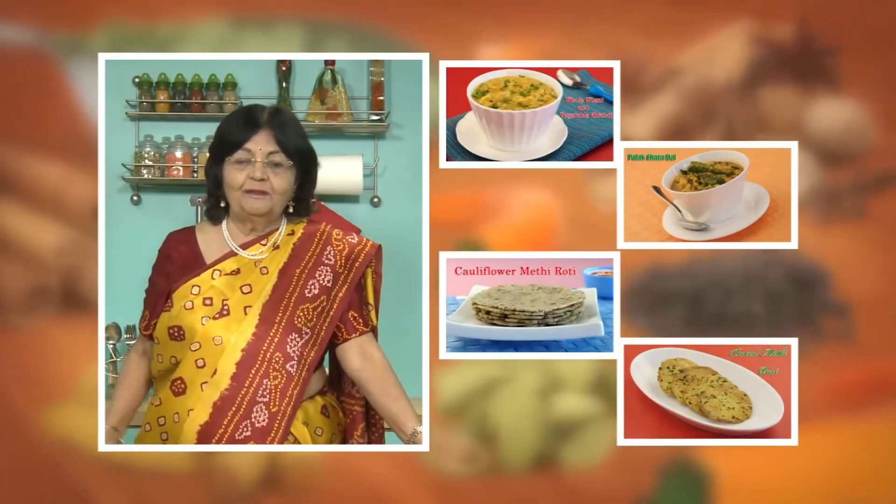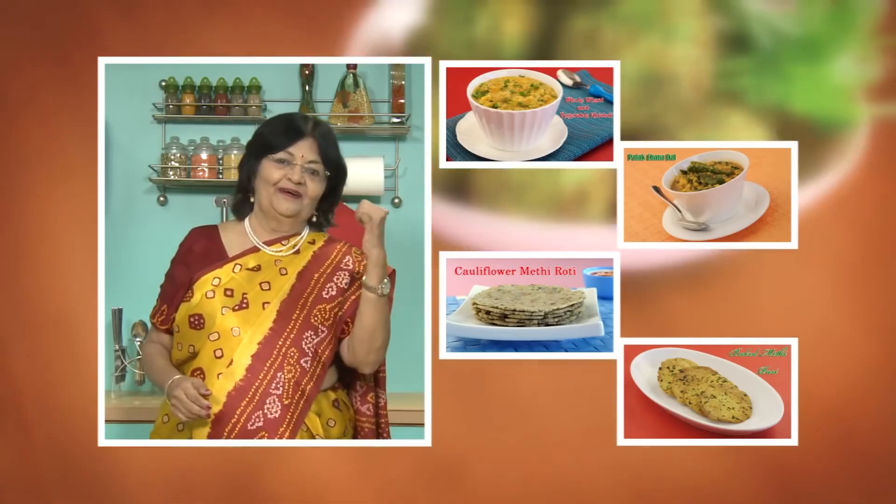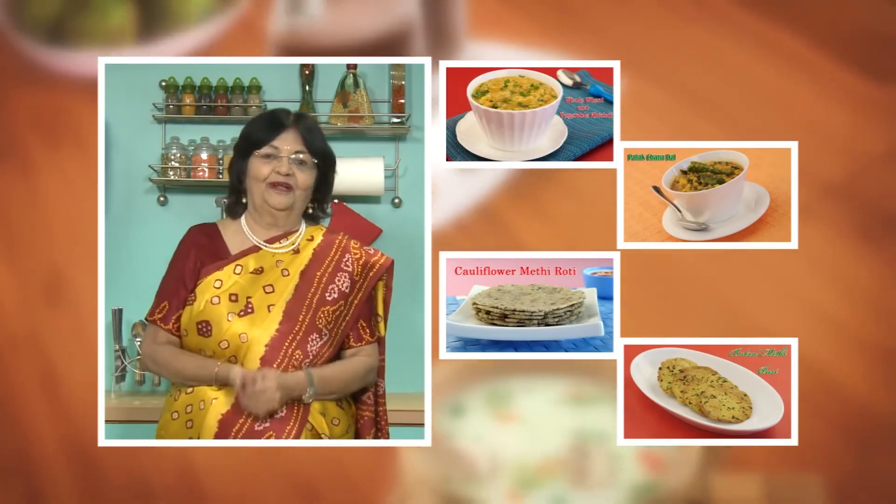If you enjoy our recipes, click like. To see more of my recipes, click here. Please share your comments — I would love to hear them. I am waiting for them.